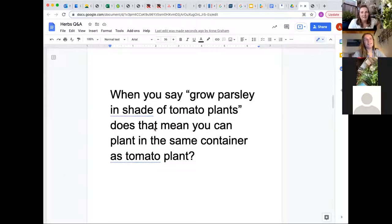Question: When you say grow parsley in the shade of tomato plants, does that mean you can plant them in the same container as a tomato plant? Heather: You most certainly can. The great thing about herbs is that tomatoes have a deeper root system while herbs mostly have a shallower root system, so they won't necessarily share the same soil space. It really depends on the size of your container — if you're in a one-gallon pot, maybe not enough room for parsley, but in a big bed or much bigger container, you can definitely companion plant with your tomatoes.